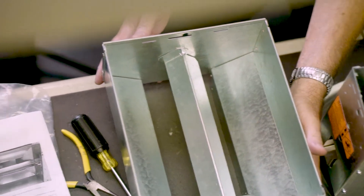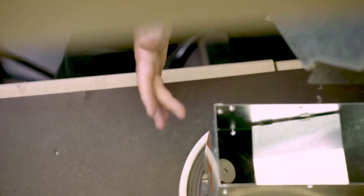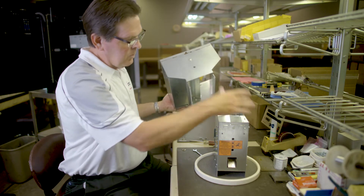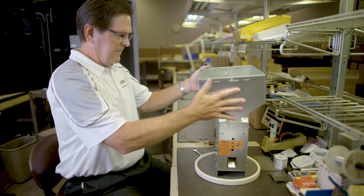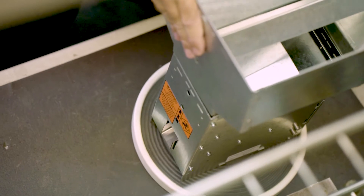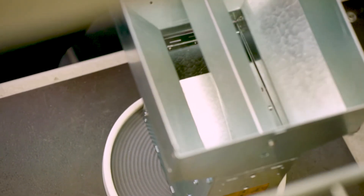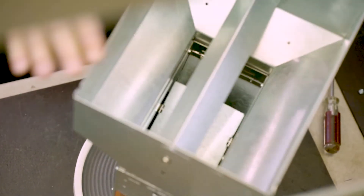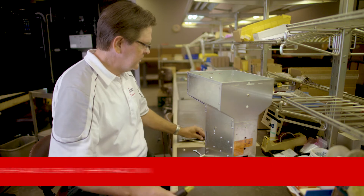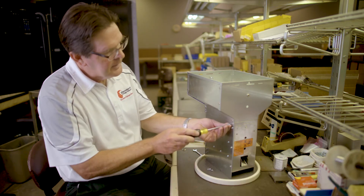Now I'm going to take this cassette and put it back onto the hopper base, making sure the flat side is pointing towards the chute and the little edges fit over top. Once they're in place, I'll use the four screws I removed before and put them back in.